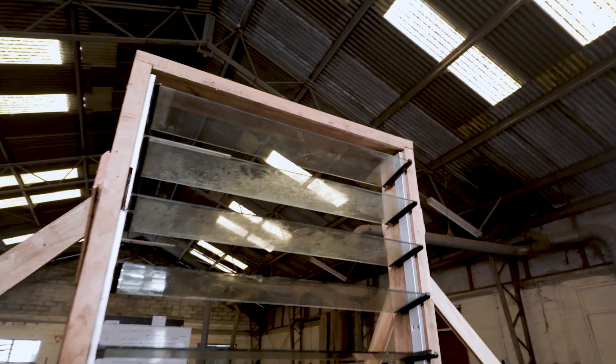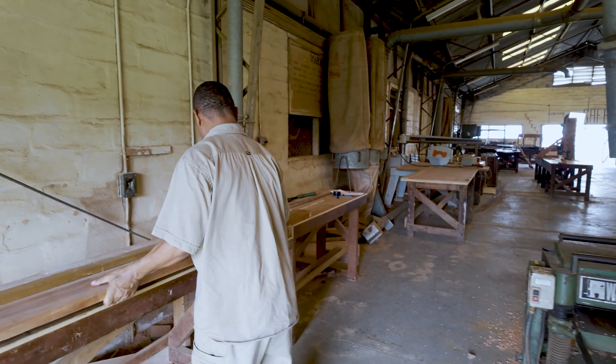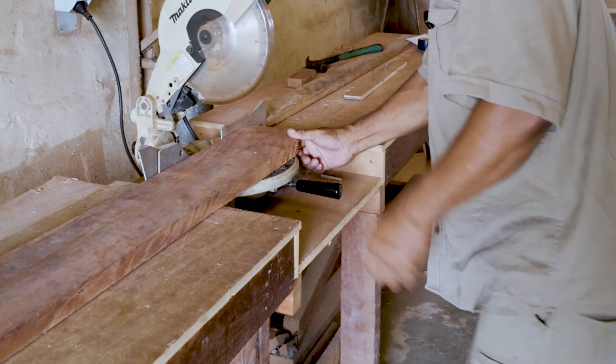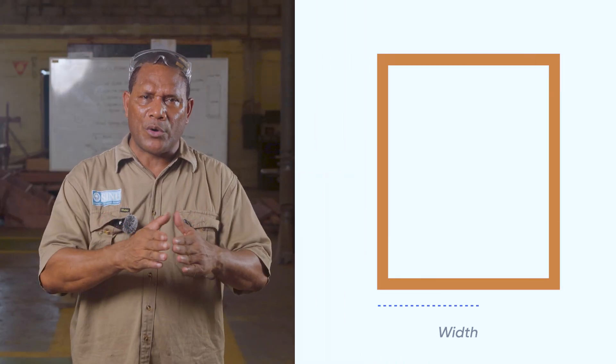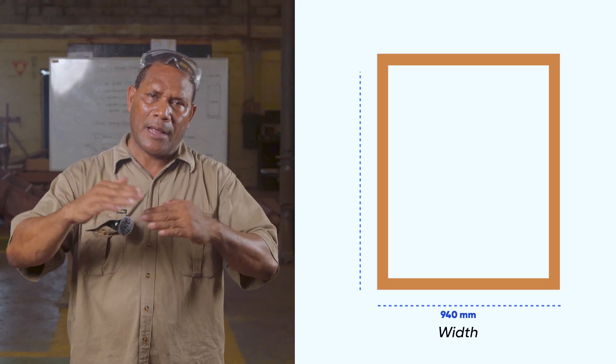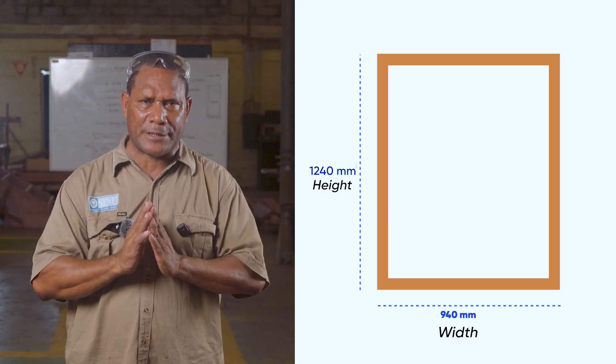Inside this tutorial, I will construct a single window frame using 6x2 dressed timber to work on by hand. The size of the window frame we are working with: width is 940 mm, and height is 1 meter 240 mm.